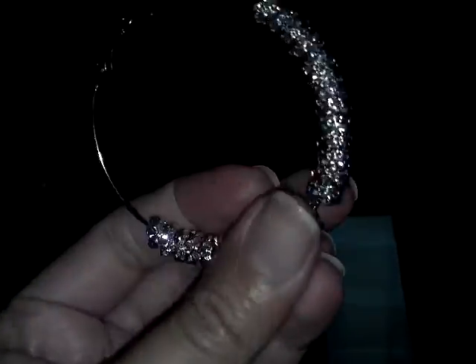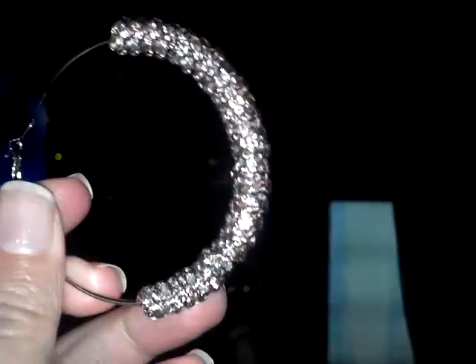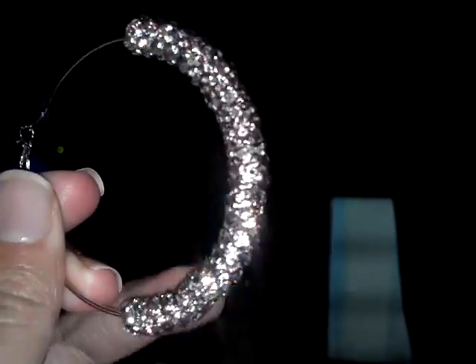I made some earrings kind of like the Basketball Wives earrings — these little spacers. They're called crystal Rondell spacers. They are eight millimeter spacers.